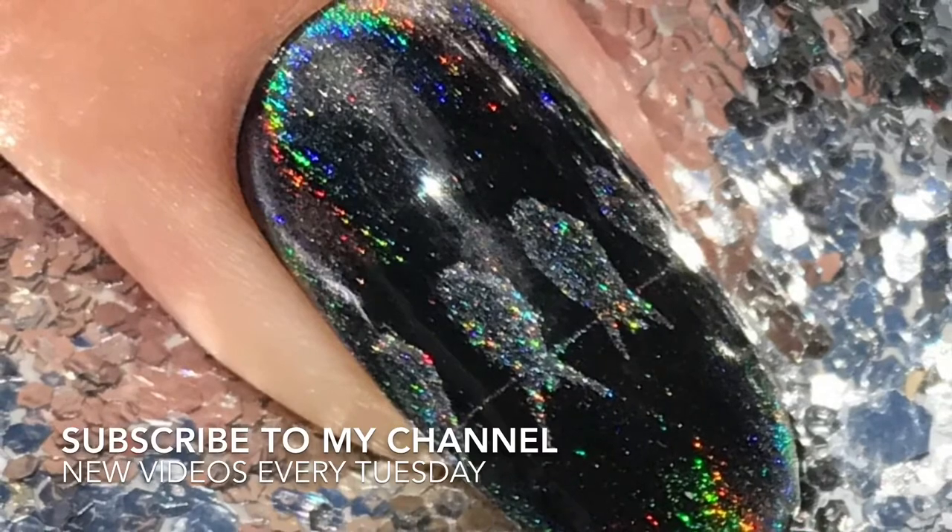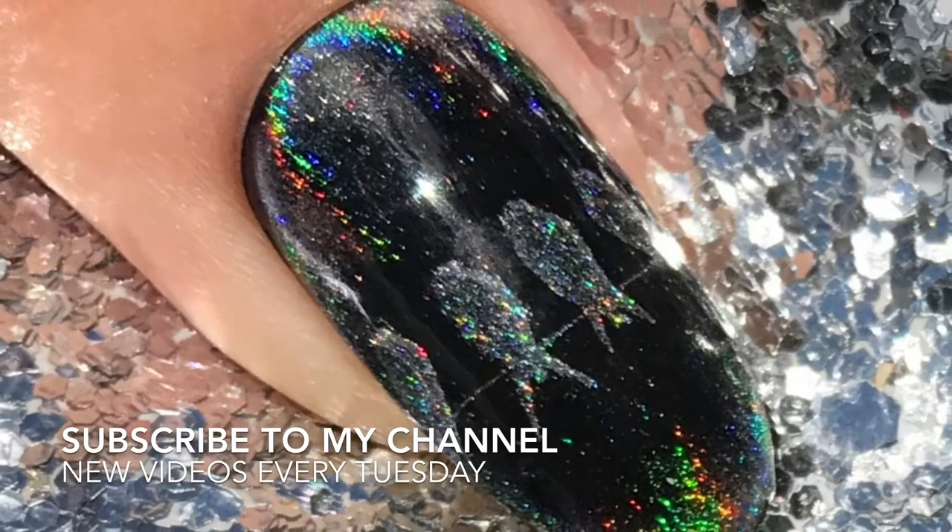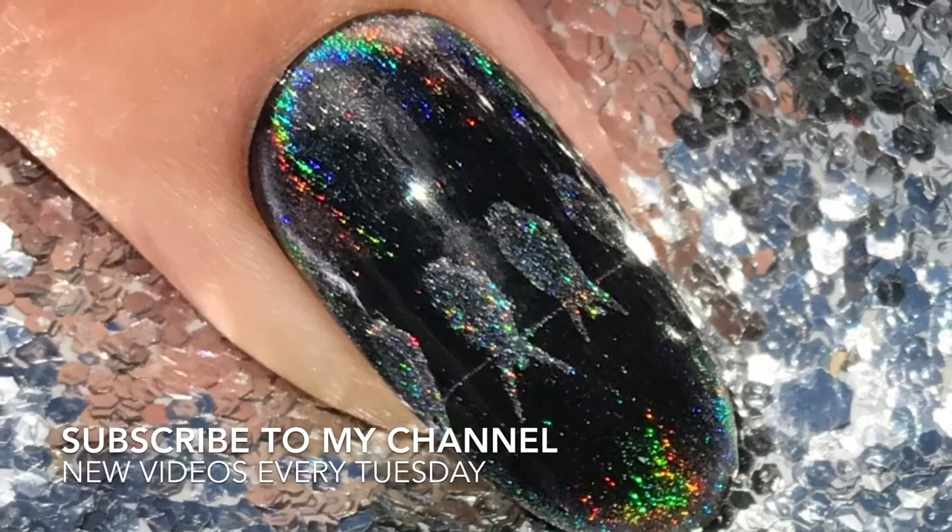I hope you've enjoyed this tutorial. If you have, please subscribe to my channel. I post new videos every Tuesday. Thanks for watching.